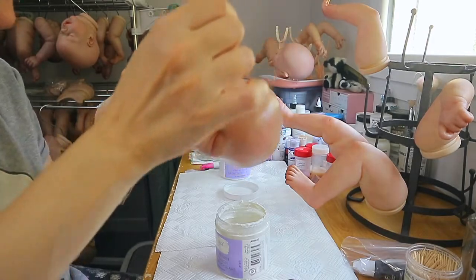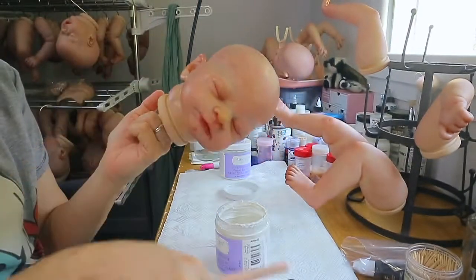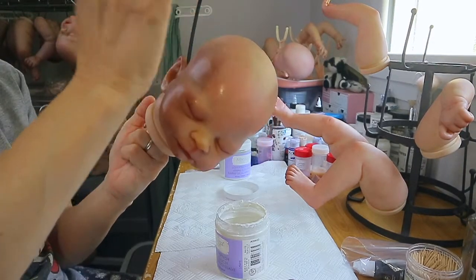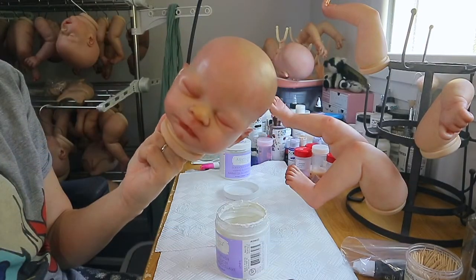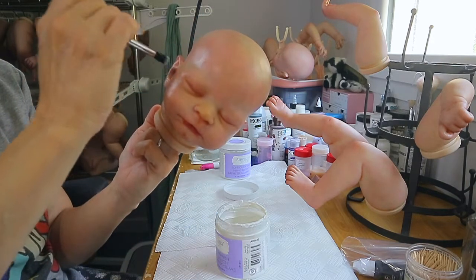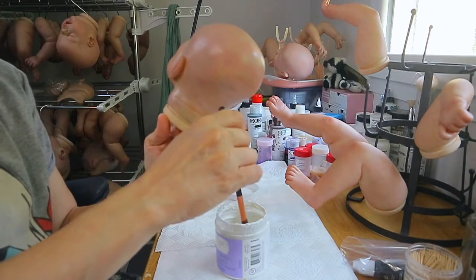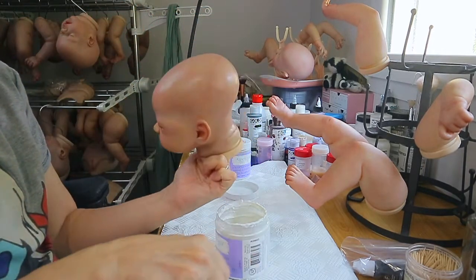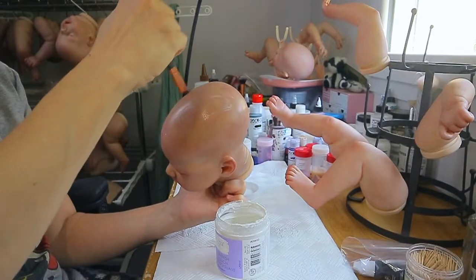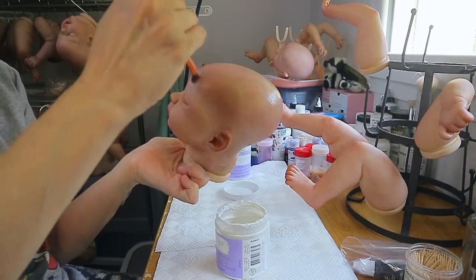Actually I think there is a little bit of texture — you guys probably can't see it, it just looks wet. The brushes are really, really soft. I'm going to go in his ear, inside the ear. That's where I really want the texture more — on the face. I'm going to go ahead and do his forehead.